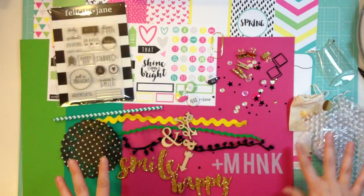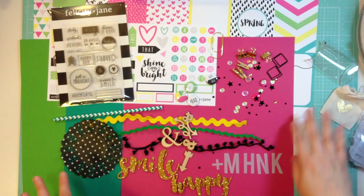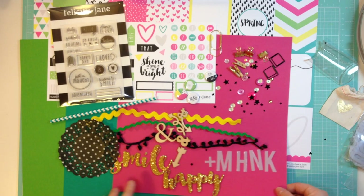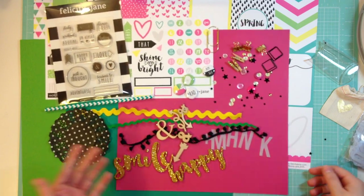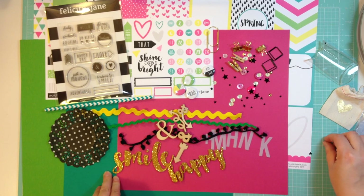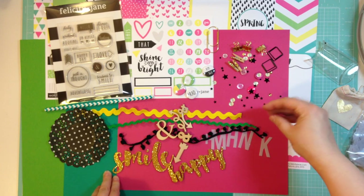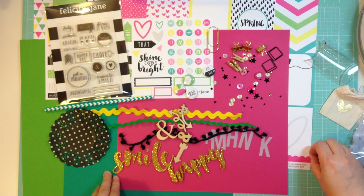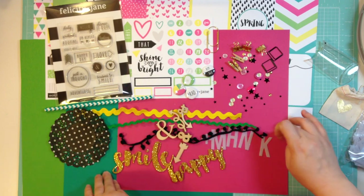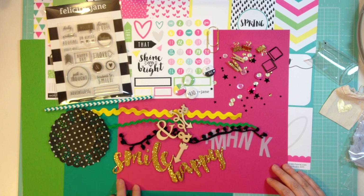It is really, really, really cute. That is the Felicity Jane What I'm Doing Now kit. If you haven't checked out her kits, go to www.felicityjane.com — they are awesome. The kits sell out quickly, so this kit might already be sold out, but she does sell the stamps and the pattern paper separately. And if you want to be sure to get next month's kit, you can just subscribe. Thanks so much for watching, I'll see you soon, bye-bye.